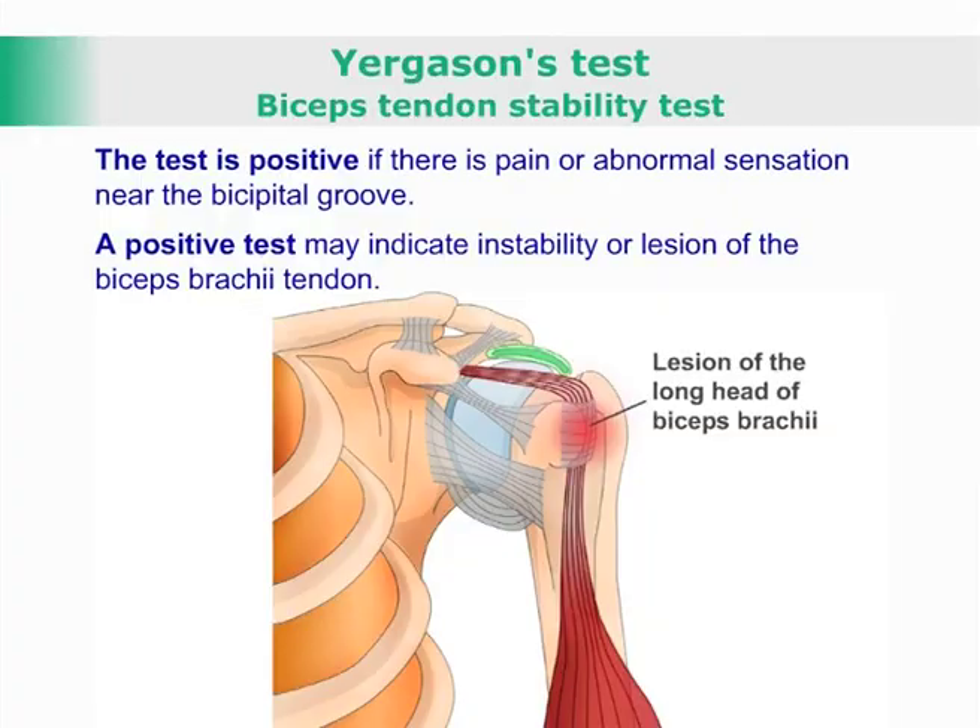A variation would be to resist pronation and supination whilst palpating the biceps tendon for tenderness.